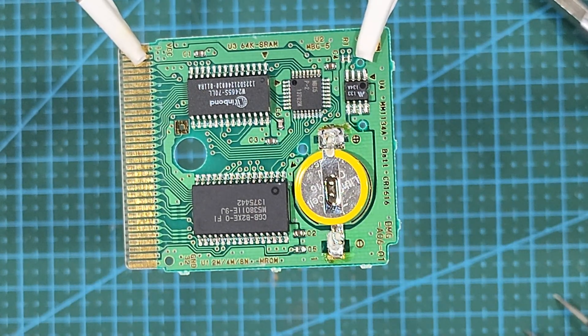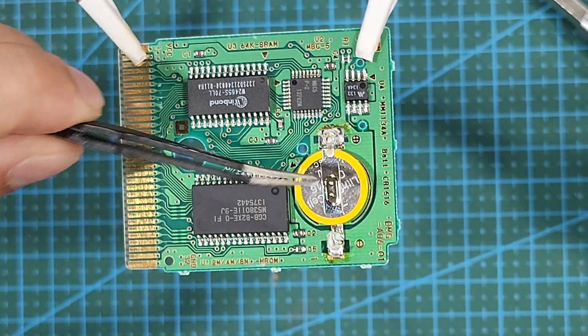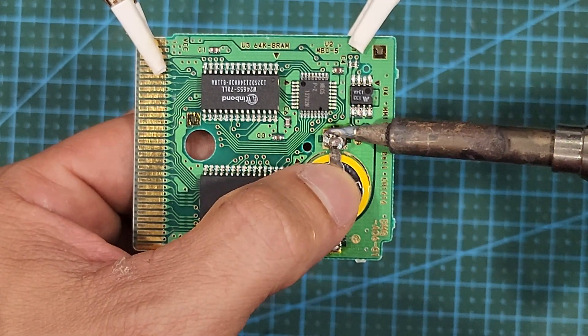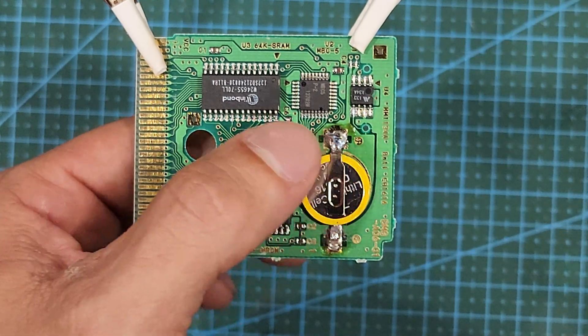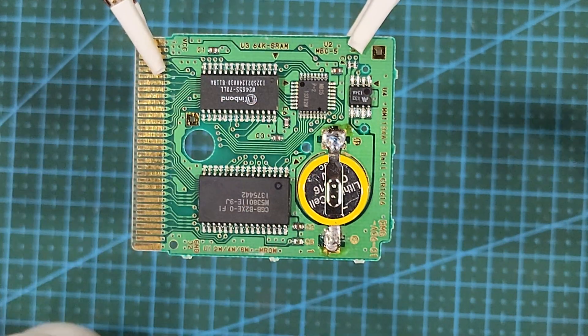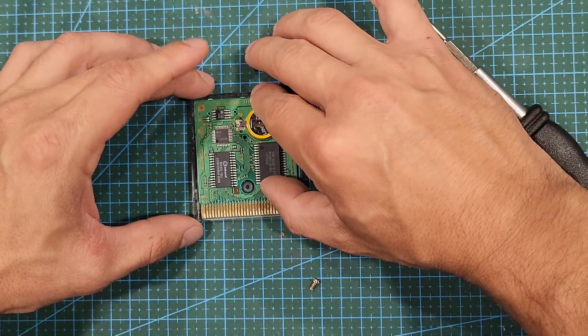Now that we have the battery in place, we want to solder it back in. Note that all of the replacement batteries I've found are upside down compared to the original, so make sure that the tab on the flat side of the battery is going up to the top terminal, as the flat side of a button battery is the positive. If you accidentally solder the battery in backwards, it won't damage things — it just simply won't work. I did it on accident initially and had to redo it and reshoot that segment.